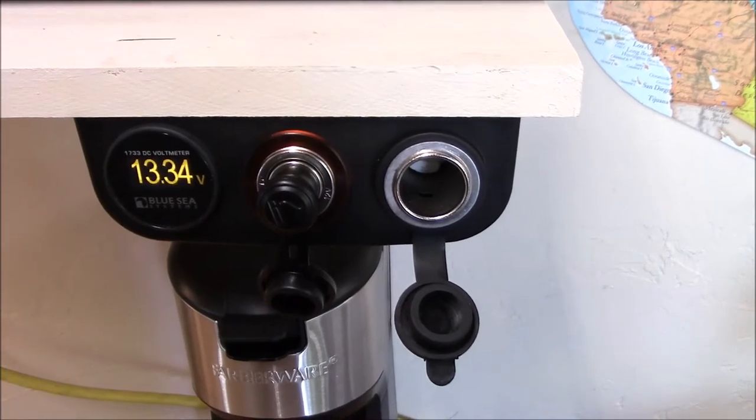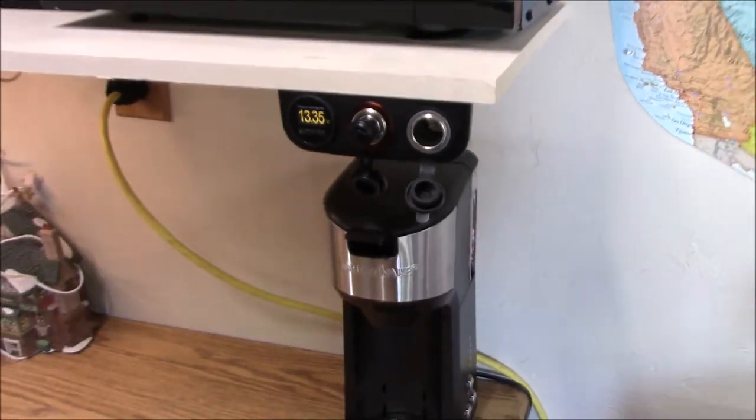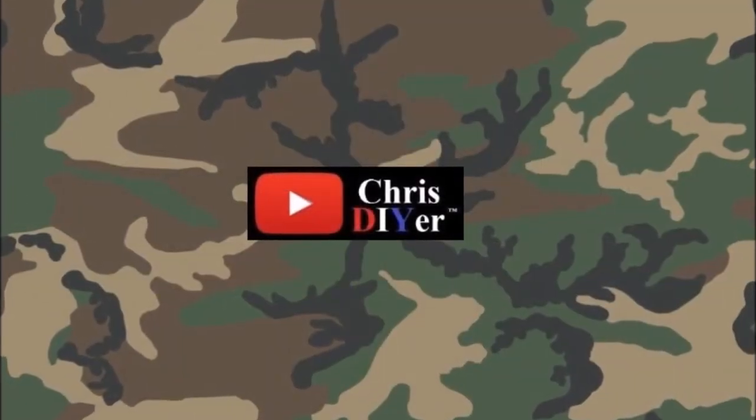Okay, there you have it. This is my new little workbench cigarette lighter 12-volt power source, metered, so I can keep track of what's going on while working on stuff over here. Thanks for watching, see you next time.